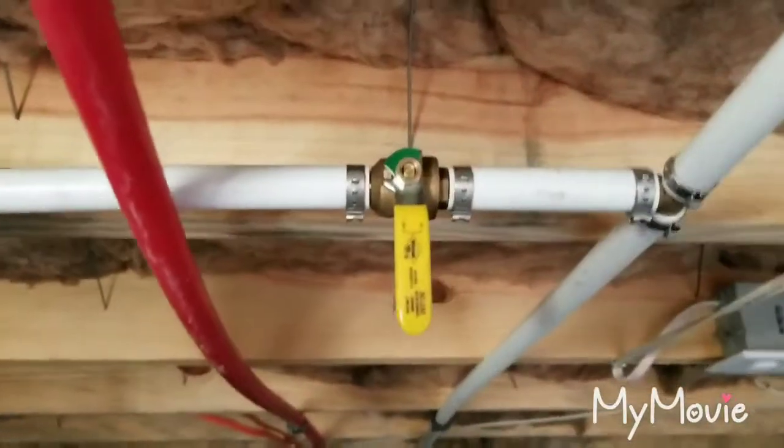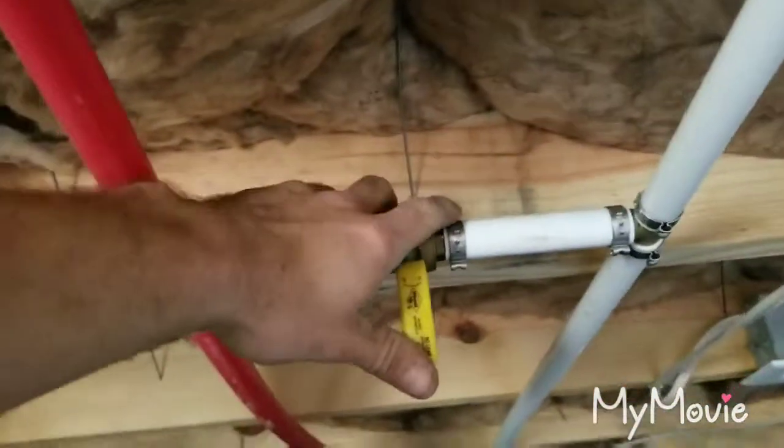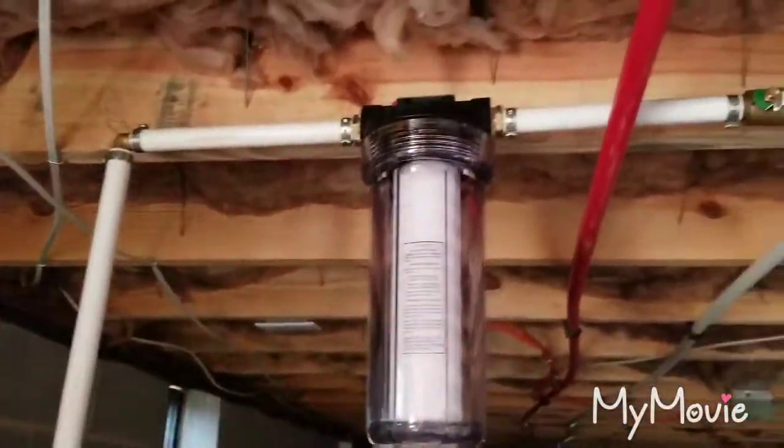We have got our valve installed and our T in the line, so we are already set to go. Leave that on, leave that on, and water will fill that up once the power is on the system. And that's as simple as it is to install a water filter.